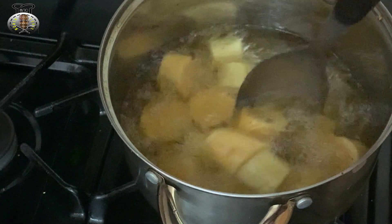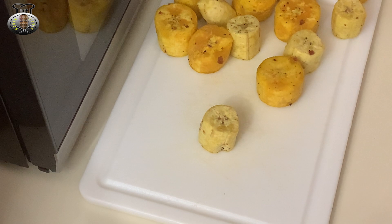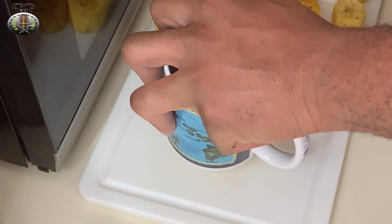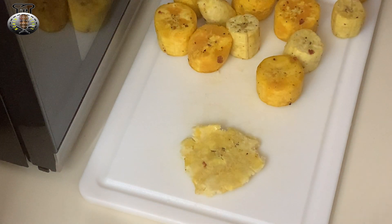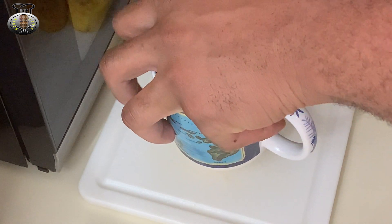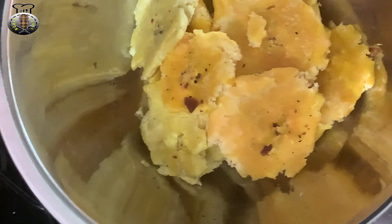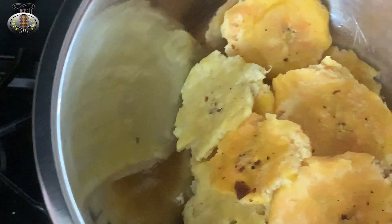This is some lovely banan peze Haitian style! I've removed the plantains from the oil and now I'm using the bottom of a coffee mug to squish them. Just hold the mug and press firmly to squish each plantain. Once they're all squished, I'll return them to the hot oil and fry for about another one and a half to two minutes and then we're finished.